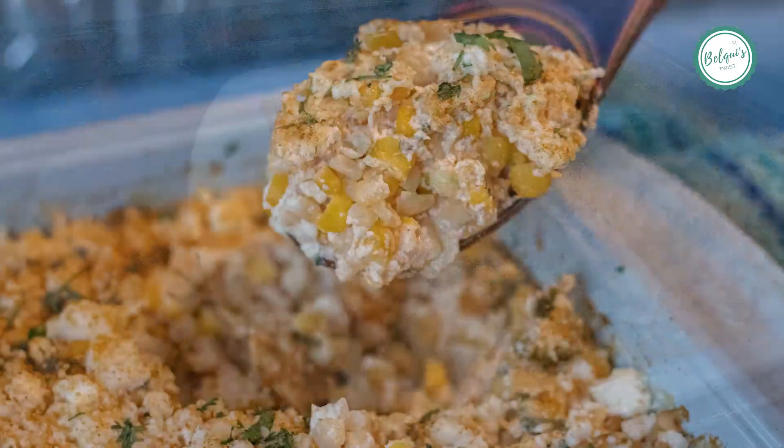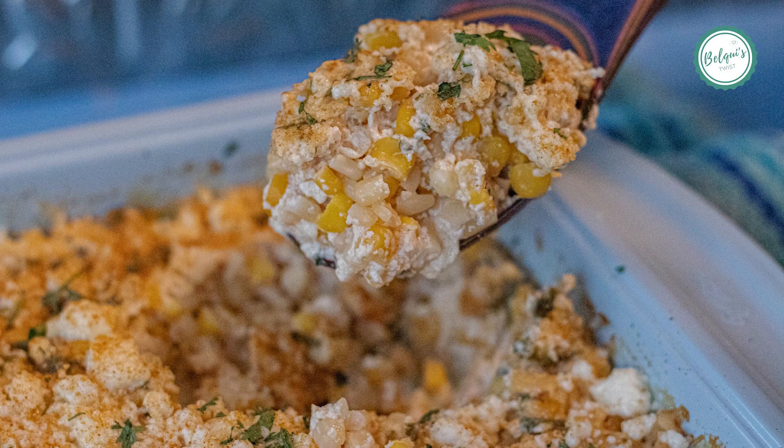And that's it, you guys. It's ready to entertain your friends, and you can thank me later.